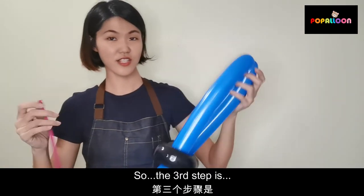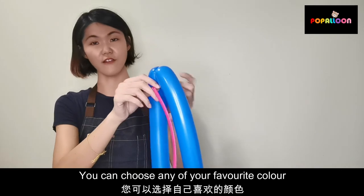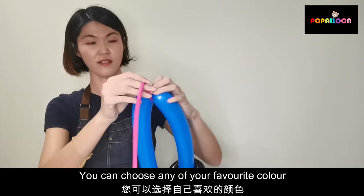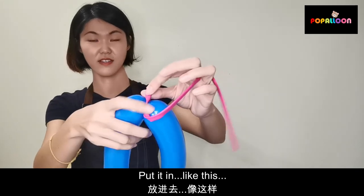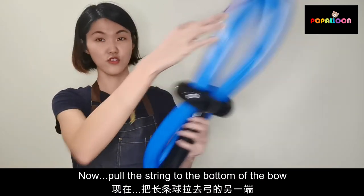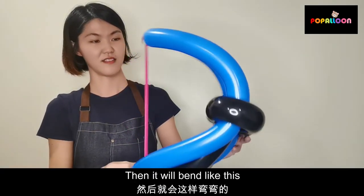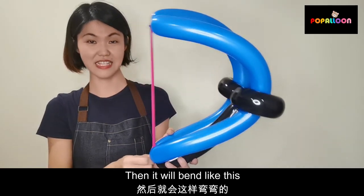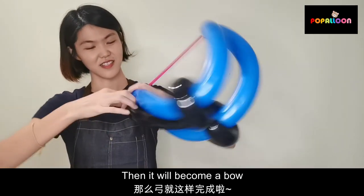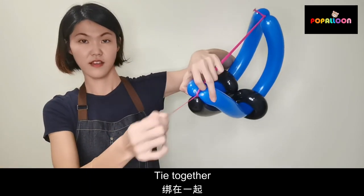The third step: take this one — you can choose any of your favorite colors — and split it like this, then tie it. Now you pull this ring to the bottom of the bow. Then you bend like this, and you become a bow. All done — tie it together.